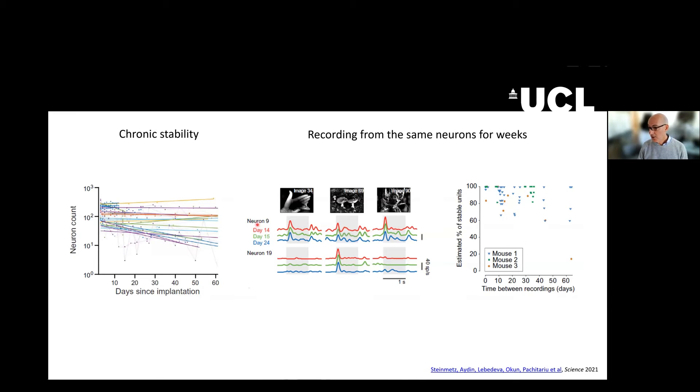Here's an example of two neurons that were recorded on day 14, day 15, and day 24. These are neurons in visual cortex, and you can see that they give specific responses to different visual stimuli. This is how we know that they are the same neuron, and we can record from the same neurons for over 60 days.